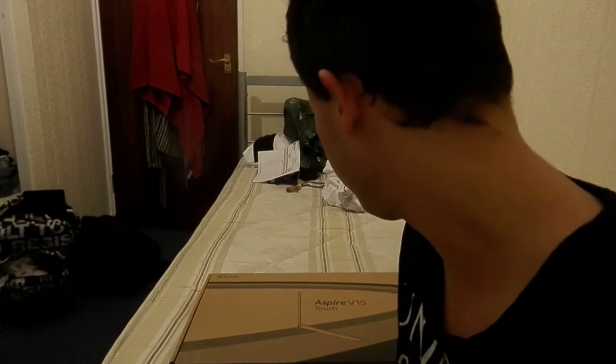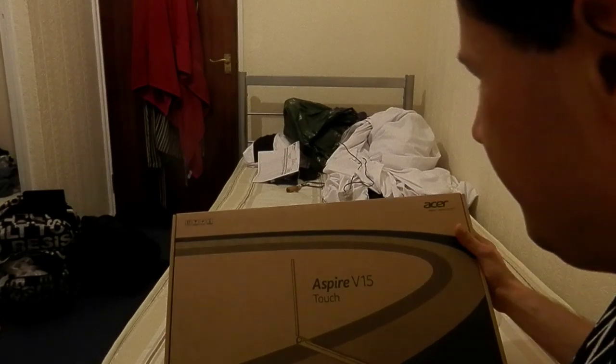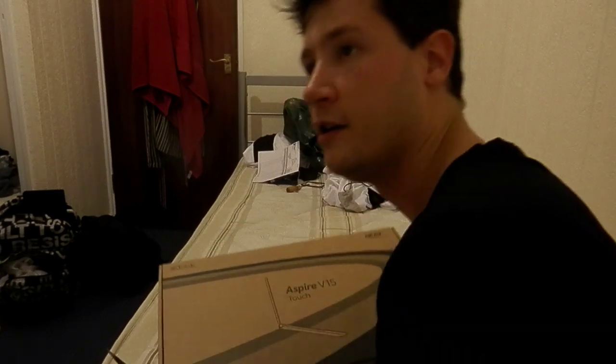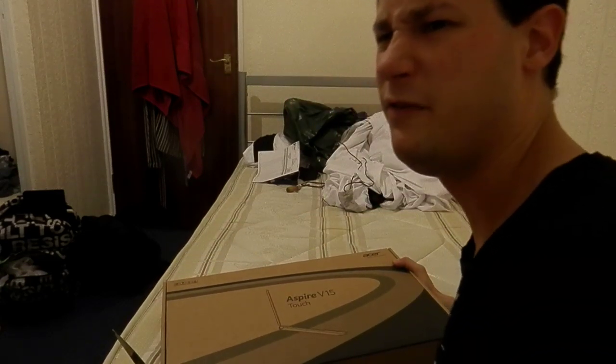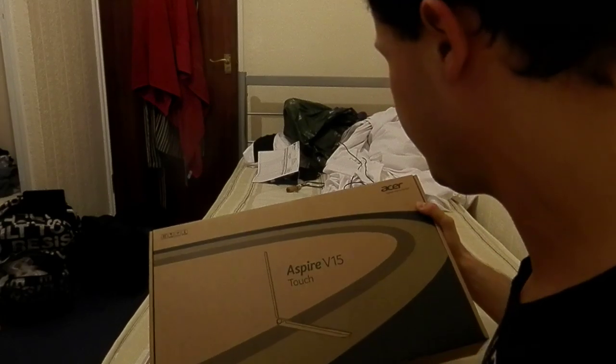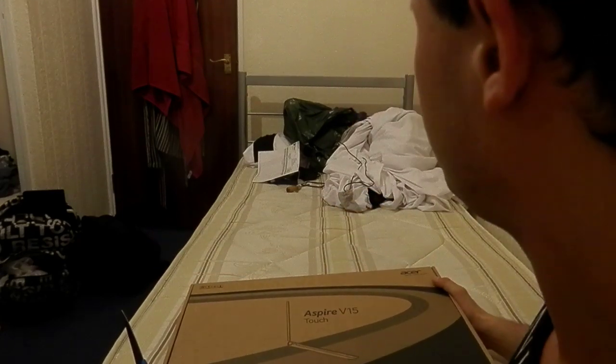Hey YouTube, this is going to be my first unboxing video of a laptop which I just bought. It is — well, the box says Aspire V15 — but I actually bought the Acer Aspire V3 572P. I don't know why it says V15 on it when the bill says it was the V3.